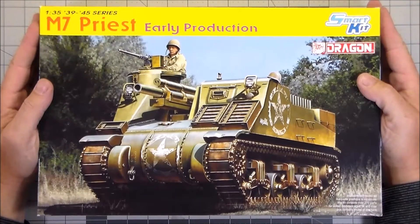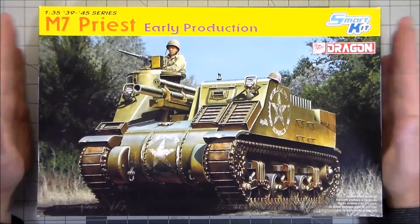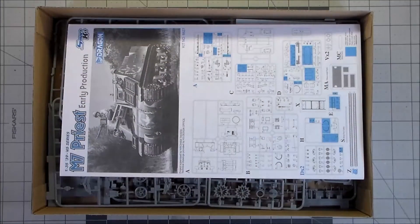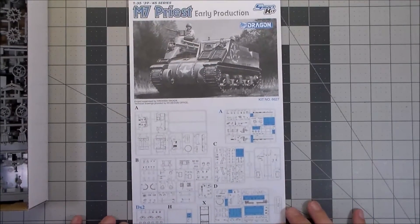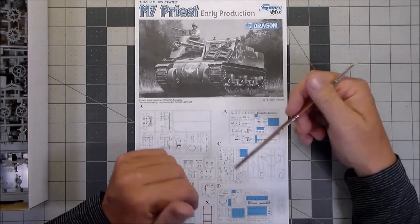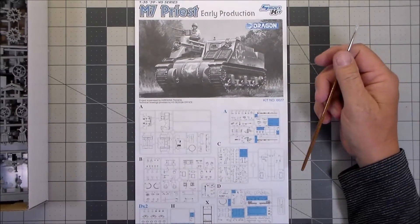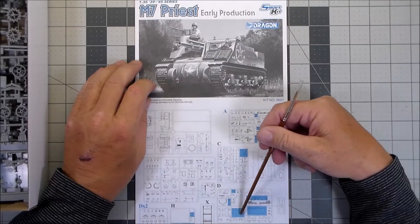Here is the M7 Priest early production smart kit by Dragon. It looks like it was copyright 2012, so I'm thinking that's when they made it. The kit number is 6627. I'm not going to show you all around the outside of the box because it's just a bunch more pictures and you can see those anywhere online. First thing are the instructions, and this is the first time I've built a Dragon kit so I'll get to see firsthand what some people talk about as far as instructions and part numbers. The blue parts are not for use, and there aren't a whole lot of them — it looks like stuff that is from the mid-production vehicle.